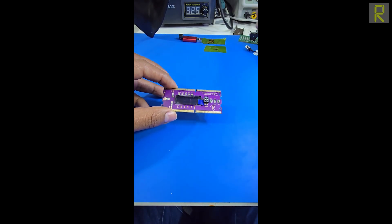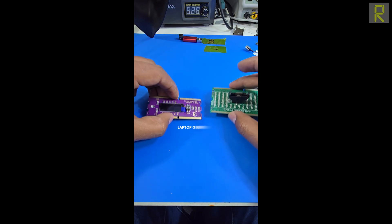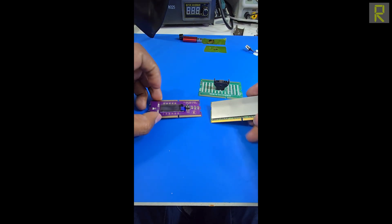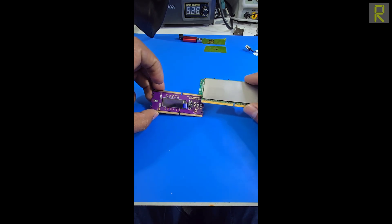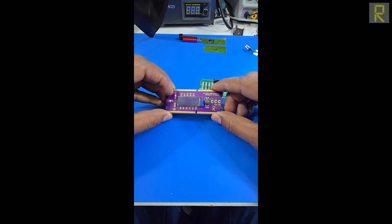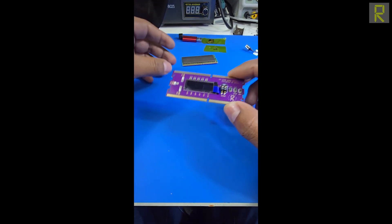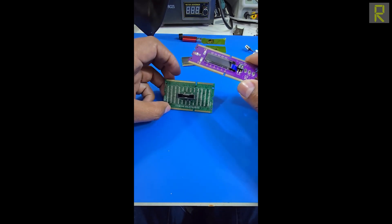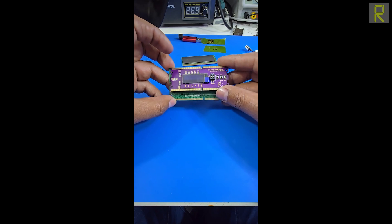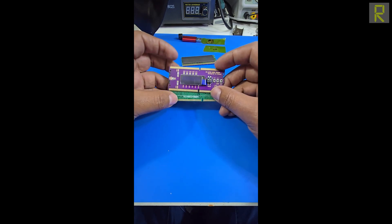Let's talk a bit about this: there is a RAM tester on the market that is not proportional to the RAM memory that comes directly from the factory. This is a DDR4 RAM memory — if we compare it in size, it is completely identical. But there is another model that, if we measure it, is too large.